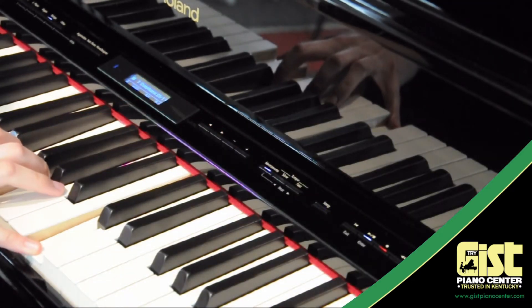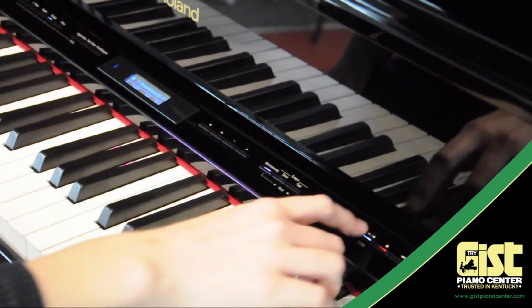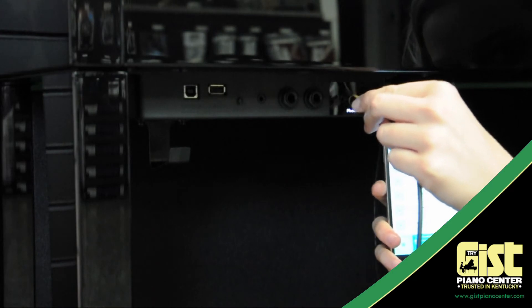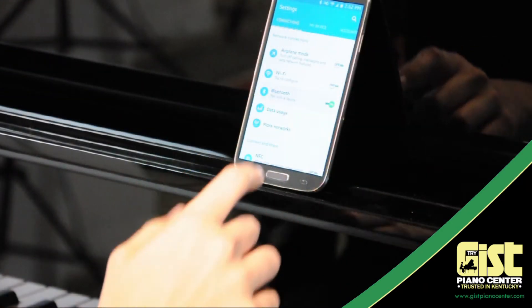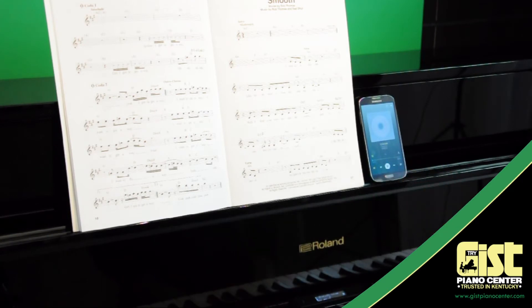Practice your own accompaniment, or record professional audio files and make your own album. It's easy, and it's built-in to the LX-17. Connect your MP3 player or smartphone to the LX-17 and use its incredible speaker system for all your music. You can even connect wirelessly via Bluetooth and play songs from any device you own. It works with iOS, Android, and even Windows.